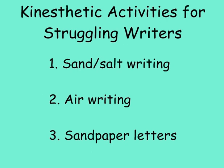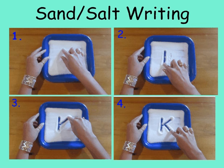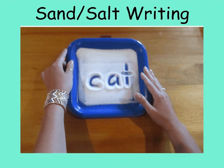Supportive kinesthetic activities include writing the letters in sand or salt. I use a paper plate with puff paint for writing lines on it. I sprinkle a thin layer of salt over the bottom. Then students can write their letters on the lines. The thin layer of salt is pushed to the side, and the student can see the color of the paper plate show through in the shape of the letter. This can extend to writing short words, showing the letter sound correspondence.